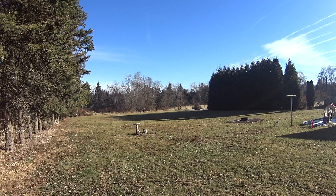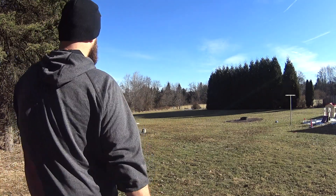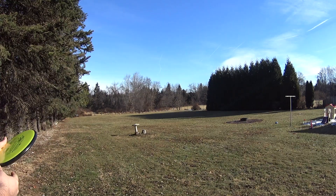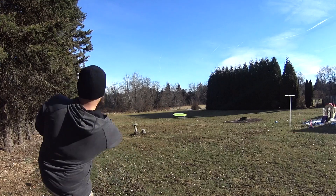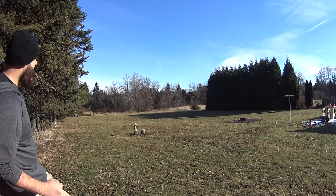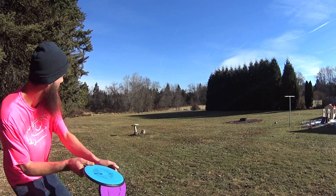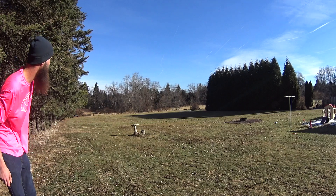Switching up to some flicks now — I will admit I did not know how this was going to go; I imagined myself turning this over and having the thing turn to a roller. But I will tell you, stand-still low-power flicks, this thing was flying incredibly straight, just releasing it with a tiny little bit of hyzer. It flips up, rides straight, and glides forever.